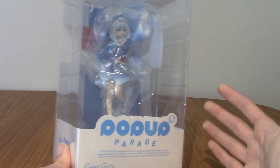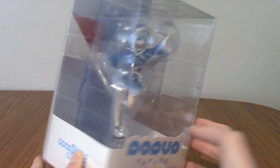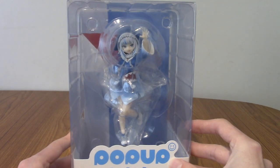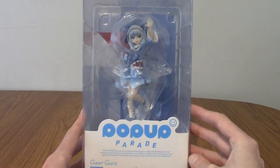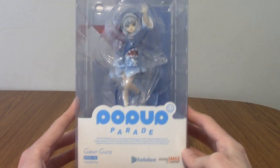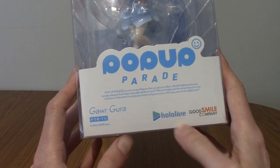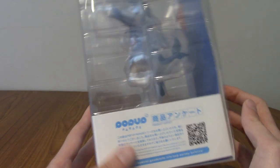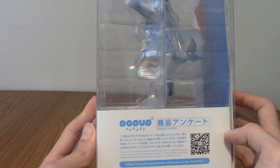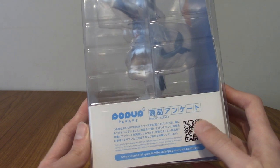This is undoubtedly probably the most anticipated Pop-Up Parade, at least for the English side, as everybody's favourite shark girl. As always we'll take a look at the box quickly and then open it up. On the front there is her name, Gaur Gura — she is part of Hololive Myth, which is the first English generation. There's a QR code which I think takes you to the Good Smile site, but I can't be sure.